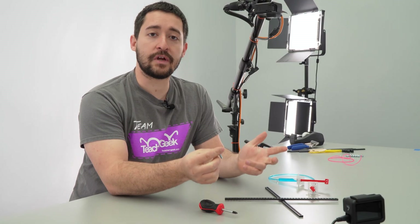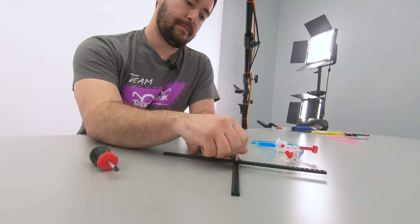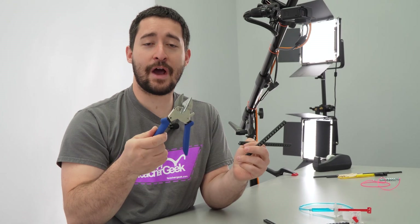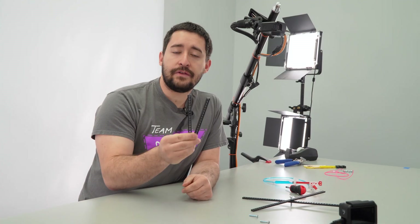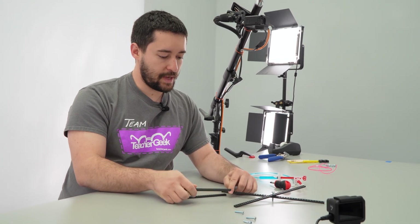First, we're going to build the accordion. To start the accordion build, cross two strips and add a screw near the middle. Next, you're going to make two half strips if you don't already have them. To make your half strips, take a strip and cut it in half. Don't have cutters? That's okay — you can also snap the strips. Now add the two half strips to the X you already made to make an accordion style mechanism.